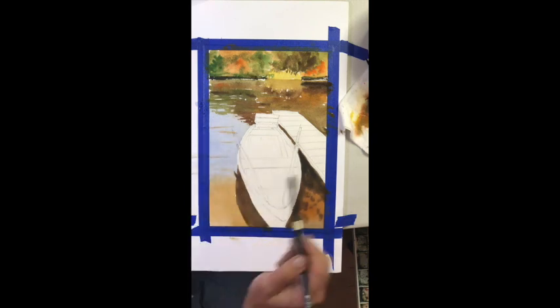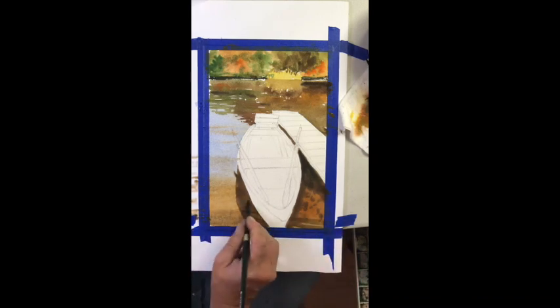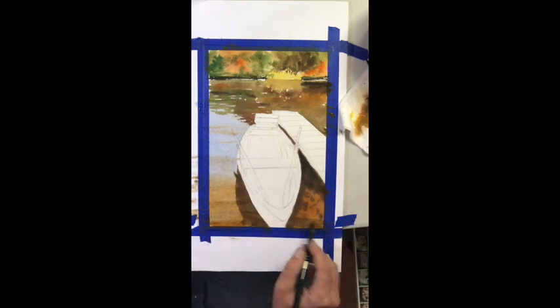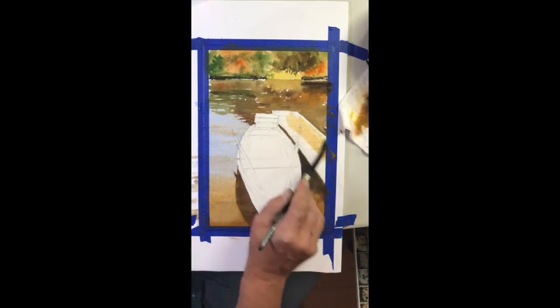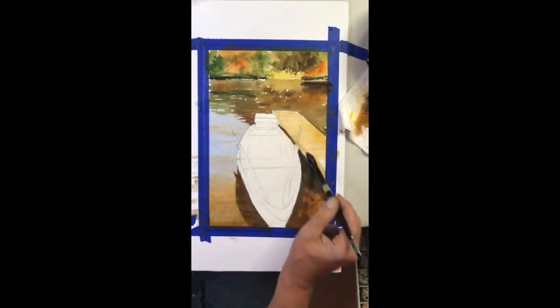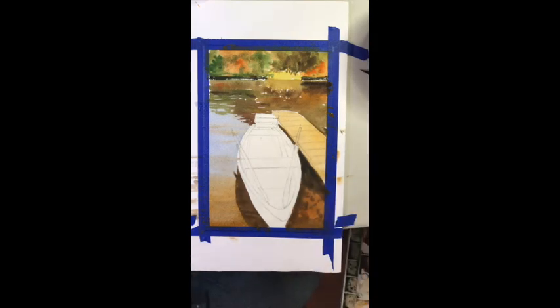You have to know that distinction beforehand. With watercolor, we do not have the luxury of going back over — we work from light to dark, keeping the white of the paper as our lightest lights. We want to make sure we keep that going all the way through the painting.